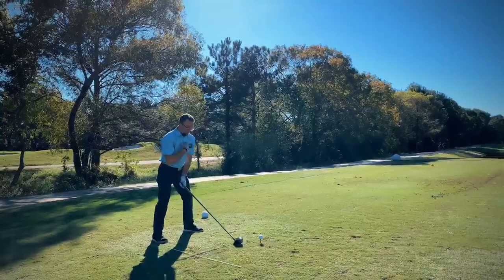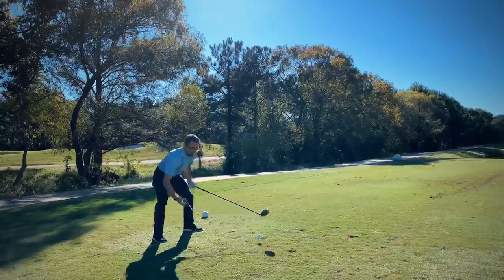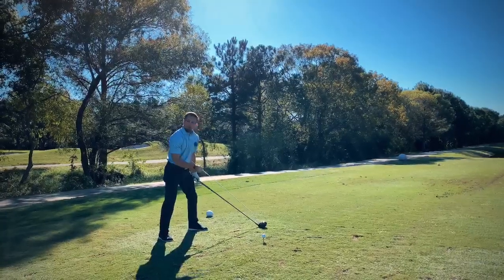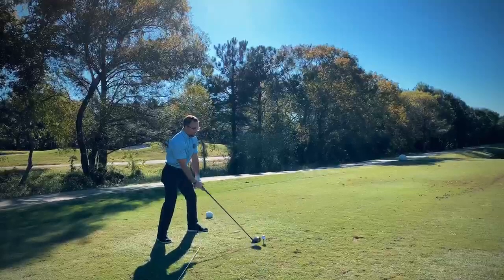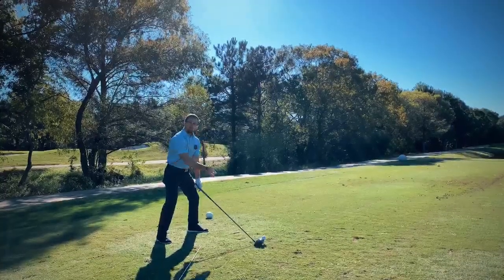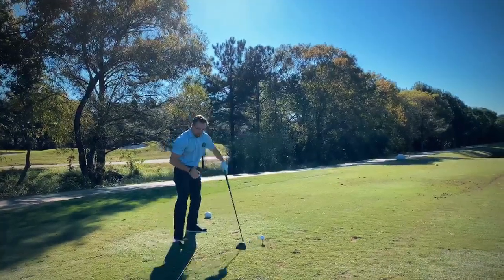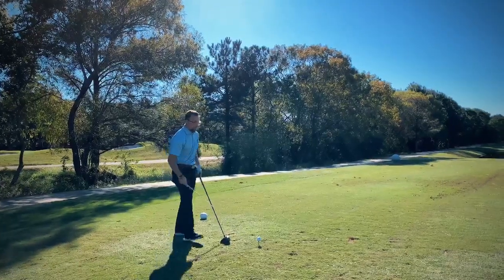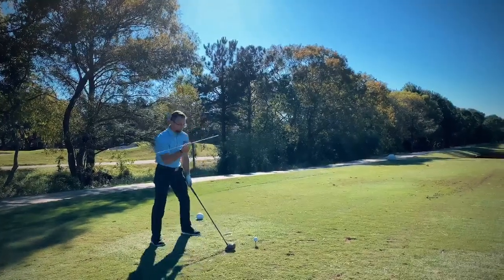We want to make sure that the center of our chest is still pointing to the center of our stance, not pointing to the ball. Because if we do that we're going to open our shoulders, and that's just going to bring in that slice that most of us have. So make sure our chest is lined up behind the golf ball to the center of our stance.